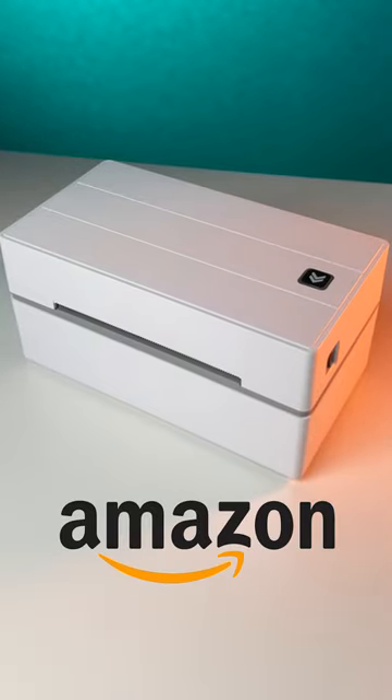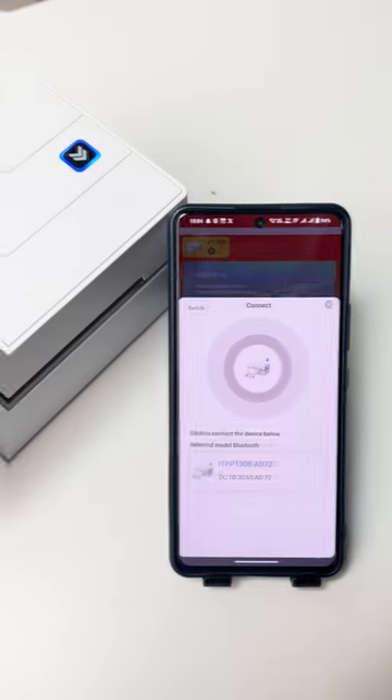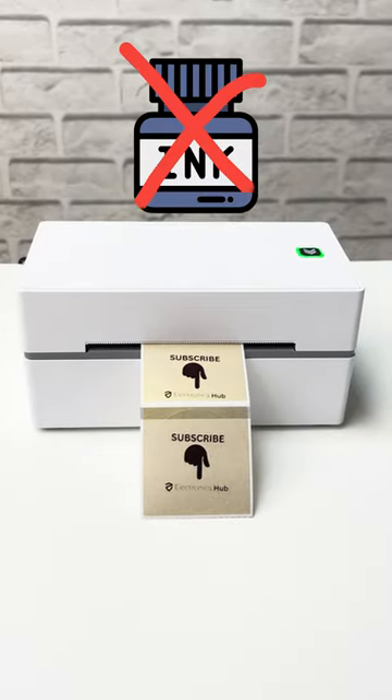I just found a cool product on Amazon. This is a tiny wireless thermal printer with Bluetooth support. You can easily connect it to your phone. With this you can print shipping labels and different types of stickers, and that too without any ink.